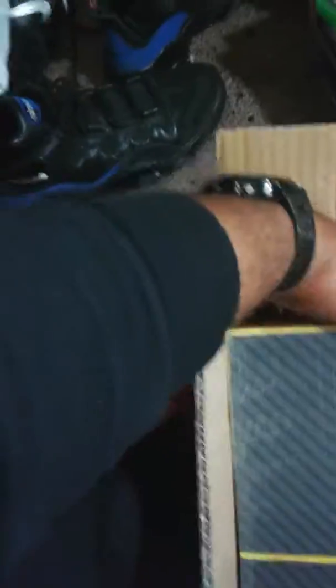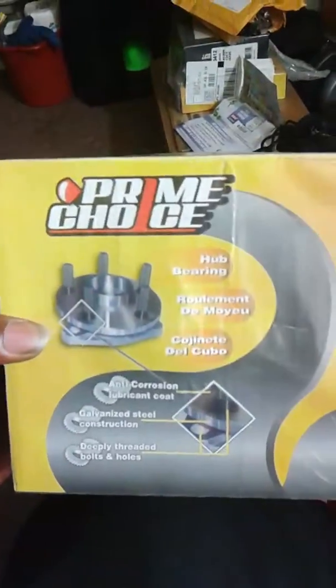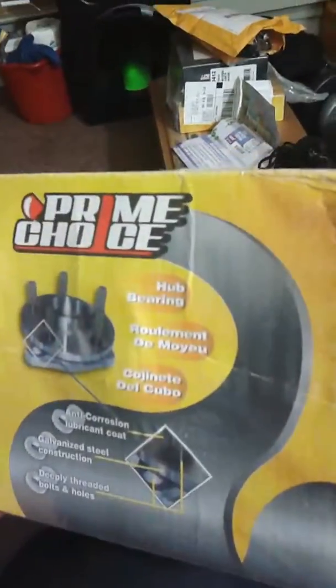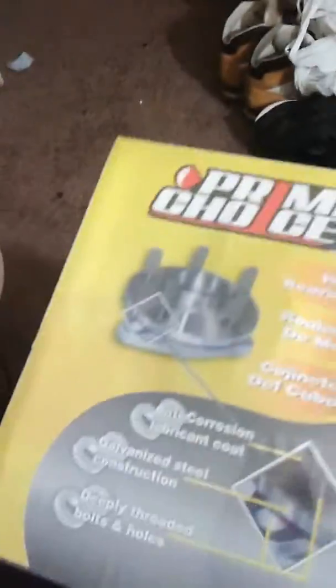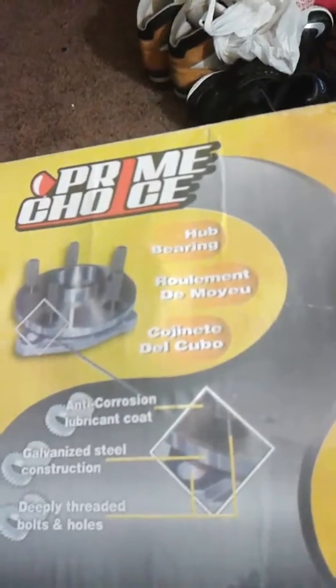We'll leave a link in the description for the place I got it from. Basically it's a whole wheel bearing hub kit — front wheel bearing hubs. You can find them. Excuse the music, but if you go to primechoice.com, they might have your parts for your car.